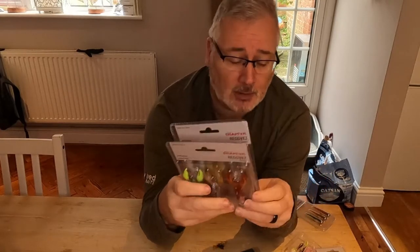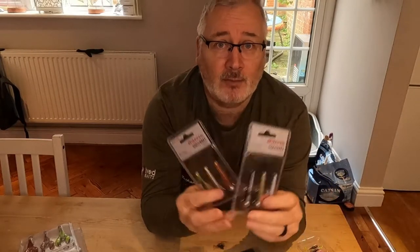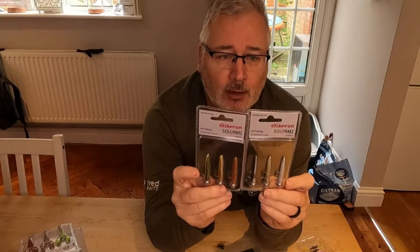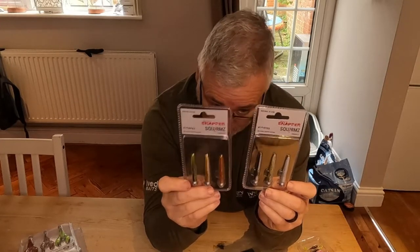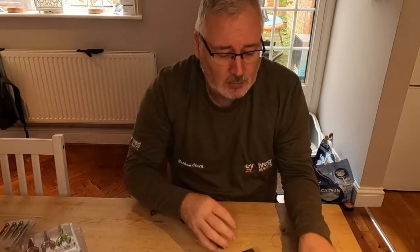Alongside these I've also picked up the smaller five gram, five centimetre Squirms, again in mutant and natural ranges. These are an excellent perch bait as well.